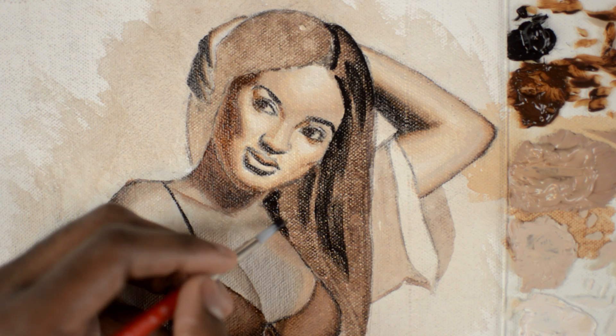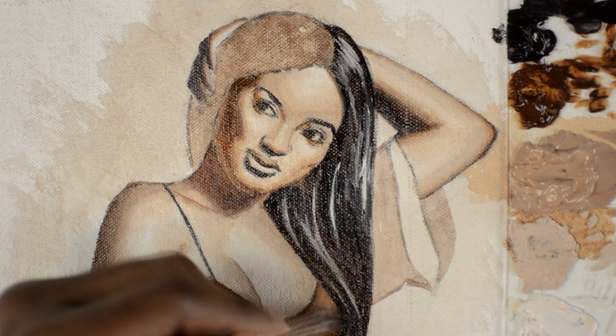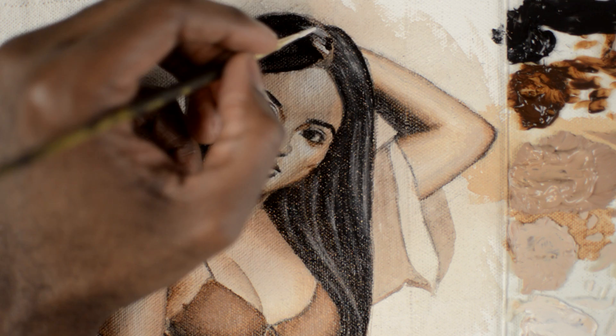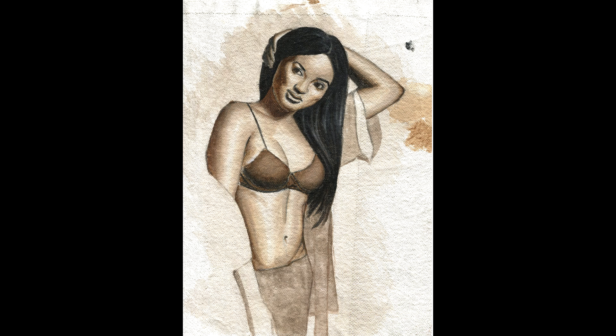Now we're going to paint the hair. I find all the shapes and switch to the lightest color, which is titanium white with just a touch of burnt umber. We do the same thing for the other side of the hair, then go in with our titanium white and touch of burnt umber mixture. Then I go over with some blending medium, blend everything together — and voila, the sketch is finished.